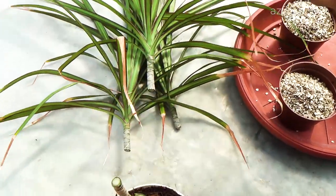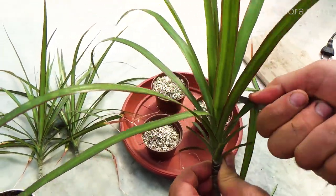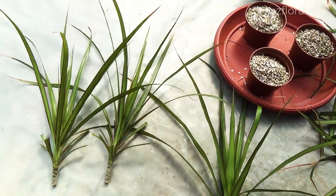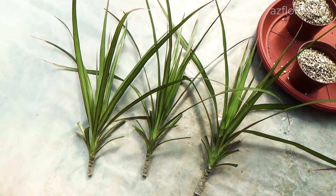To reduce the evaporation surface, the leaves are partially removed and some of the leaves are shortened. For one hour, the cuttings are dried in the air, while they should not be exposed to direct sunlight.